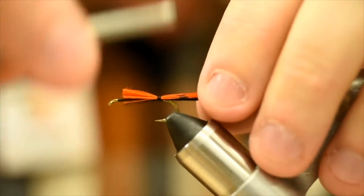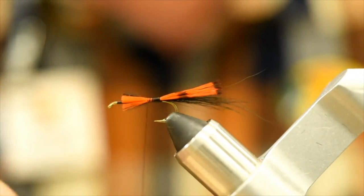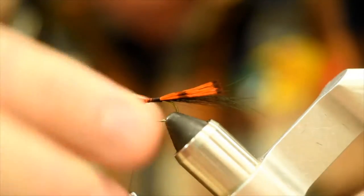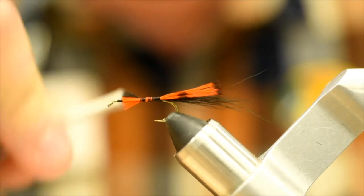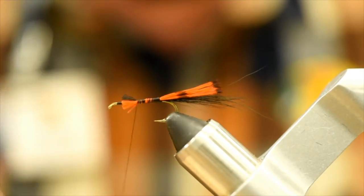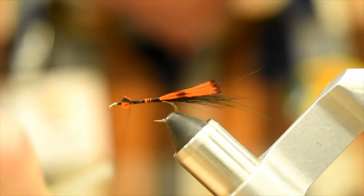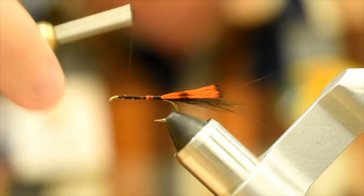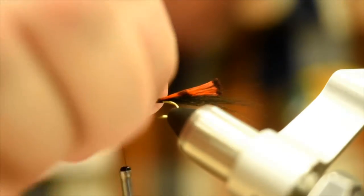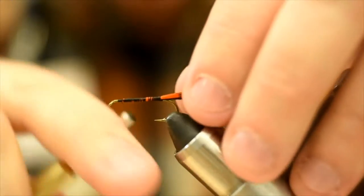We just had one of our viewers, Bob, in here — he ties up some chironomids and stuff like that. You should post them on our Facebook page, Bob — I'd love to see what you're coming up with. He was showing me some of his UV stuff. You don't always need to have UV; right now I'm on a big natural material kick. UV is good when the fish aren't biting, natural stuff's good the rest of the time. You never know — always take a good assortment of everything.